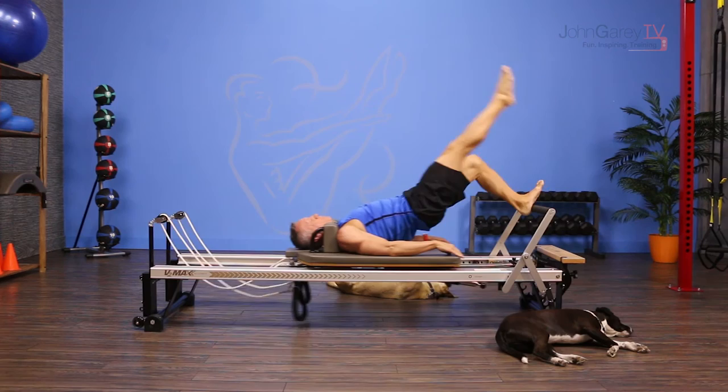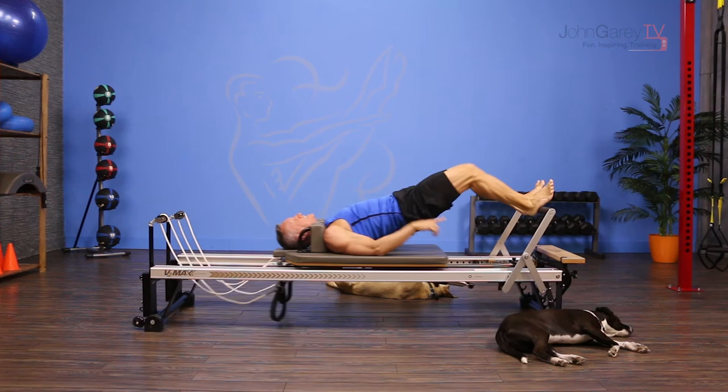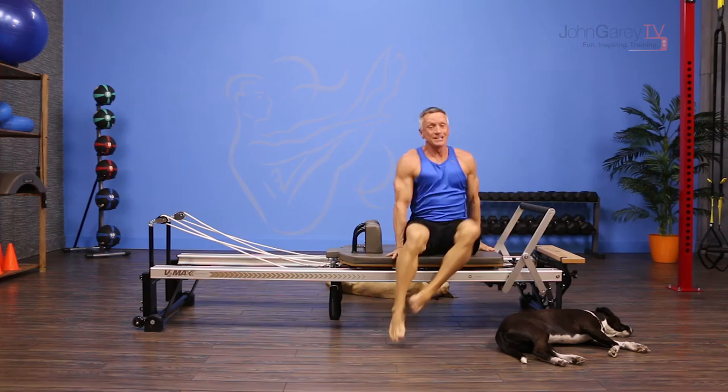Exhale as the carriage returns, inhale to press out. One more time, exhale and inhale to finish. You bend that top leg, reach for the foot bar, then guide the carriage in and roll down through the spine to give your back a little break after that series.